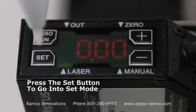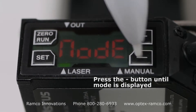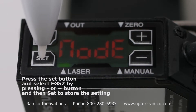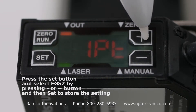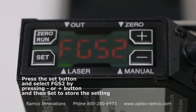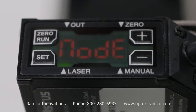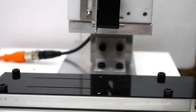First, press the set button to go into the teaching mode. Press the minus button until mode is displayed. Press the set button and select FGS2 by pressing the minus or plus button, then press set to store the setting. Press the minus button and FGS2 will be selected.